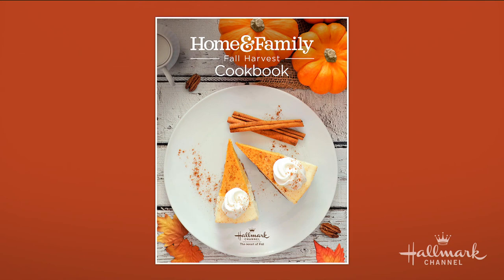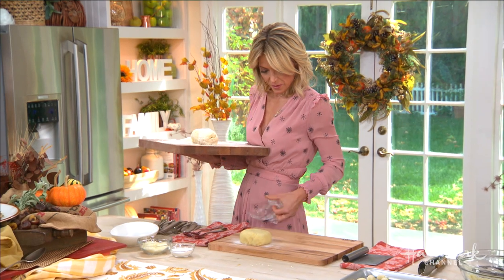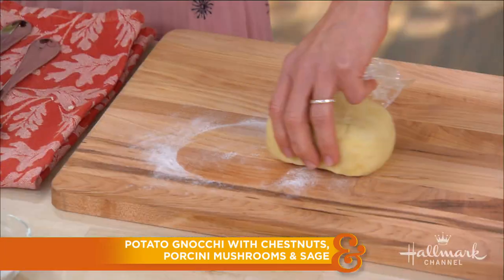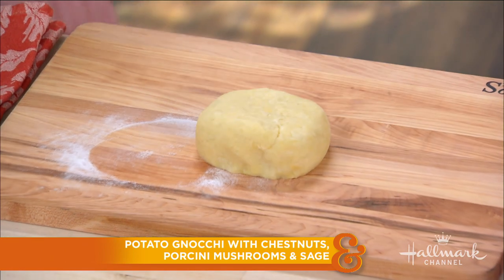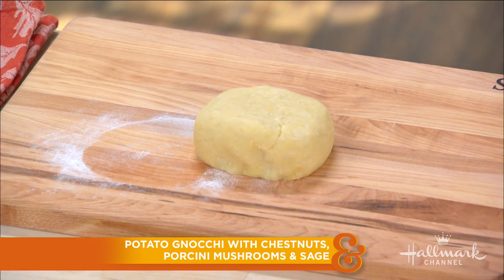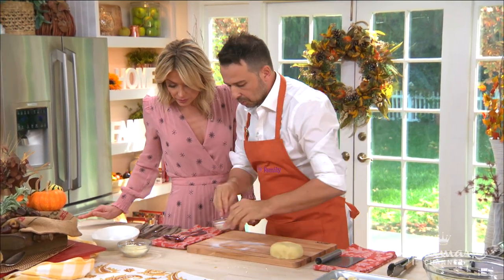It's important to let the dough rest for a second — you don't want the gluten to be over-mixed, otherwise you're going to get very rubbery gnocchi. And there we have our beautiful little rested dough — it's still warm. We're going to chop that up and roll it out a little bit.